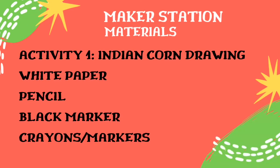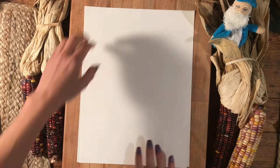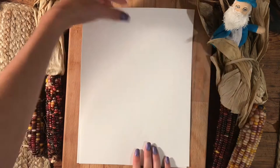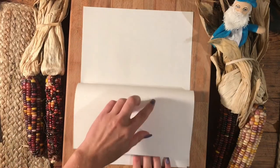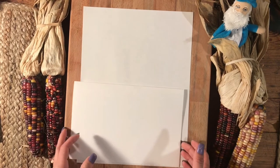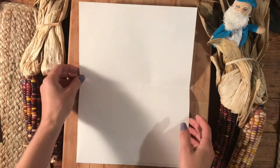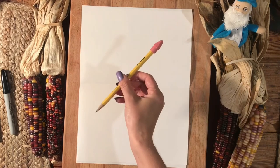For this activity, you will need a white piece of paper, a pencil, a black marker for tracing, and crayons or markers for coloring. Start with your paper vertical. Fold it in half by taking the top and bringing it down, matching it up with the bottom corners, and creasing in the middle. Open your paper back up and you will have a nice line in the middle of your paper.